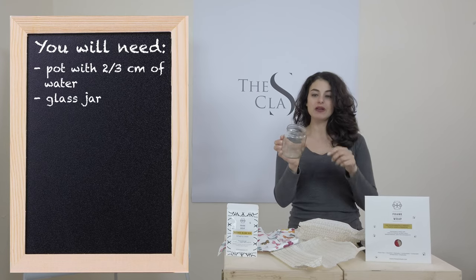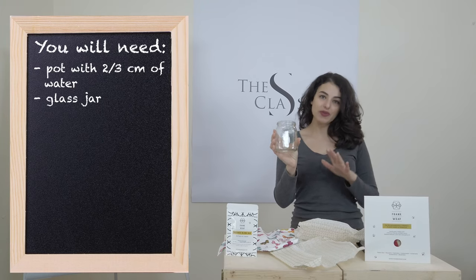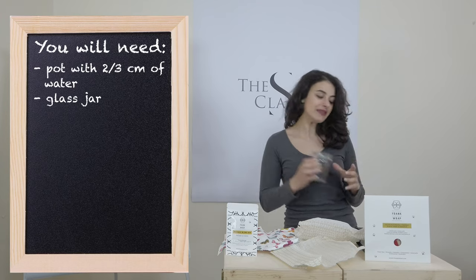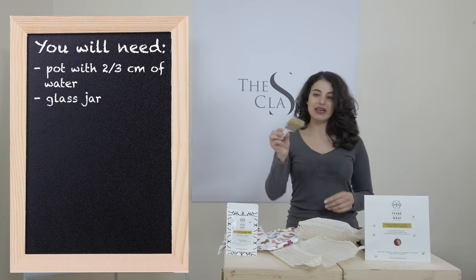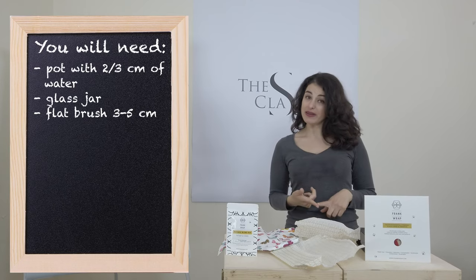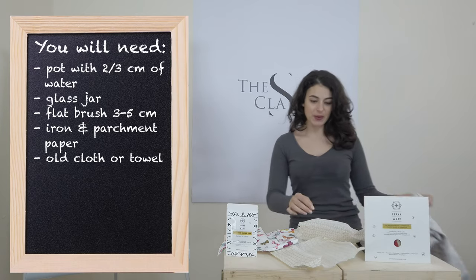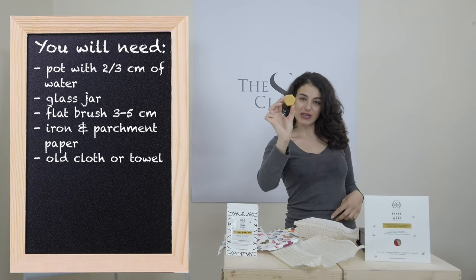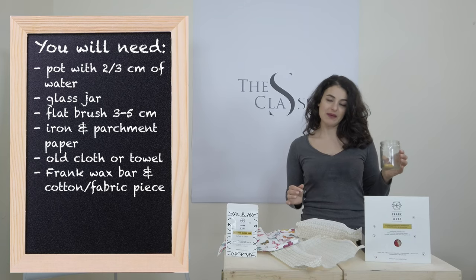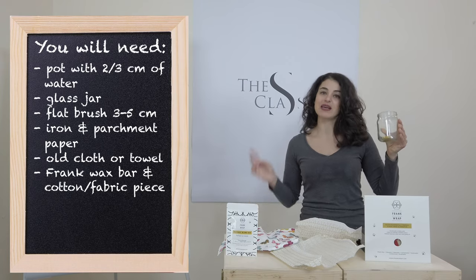You'll need a jar that you don't need anymore — it's better if the opening is a bit large. I recommend using a jar you'll leave only for this purpose so you can reuse it, because it will get a bit waxy inside. You'll also need a flat brush between three and five centimeters wide, an iron, and an old kitchen cloth so you don't make a mess. Of course, one of the nice wax bars — I'm going to put this in my jar, place it in my pot, and on a low flame wait until it melts. This should be done slowly and will take between 15 and 20 minutes.